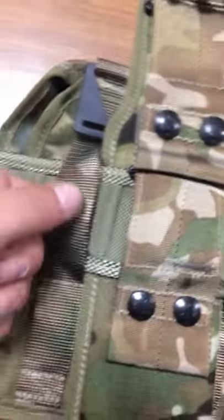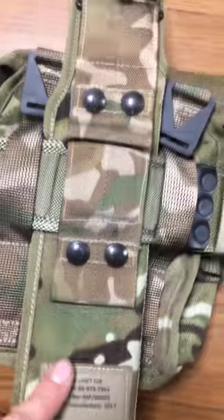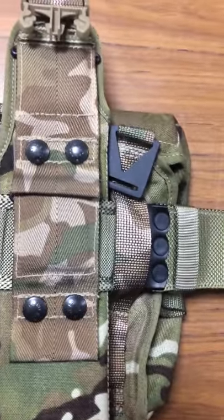What you do is use these loops on the sides, slot down your Bayonet Frog, clip it on — job's a good'un.